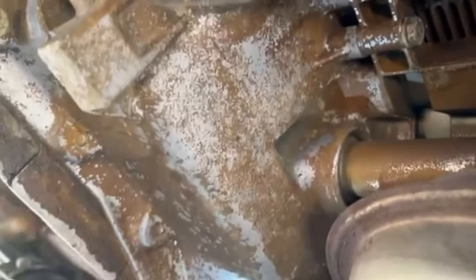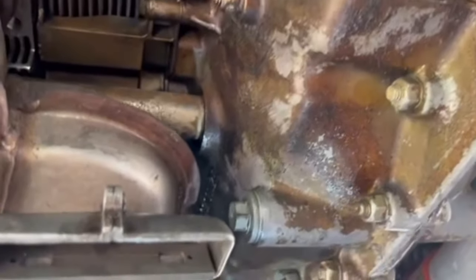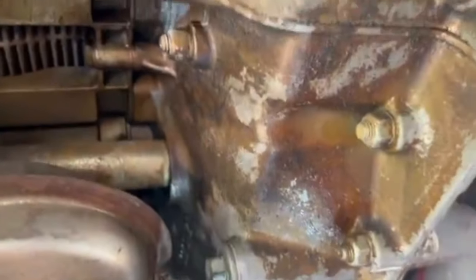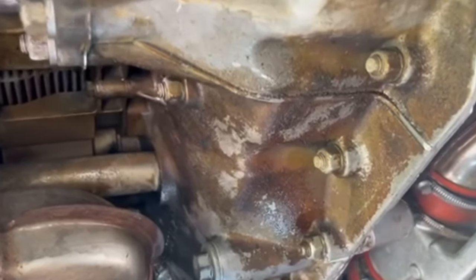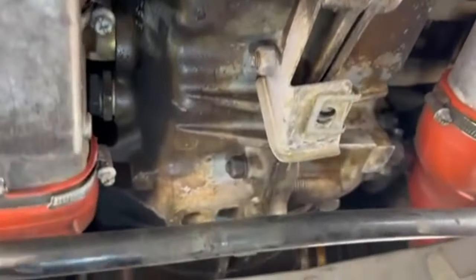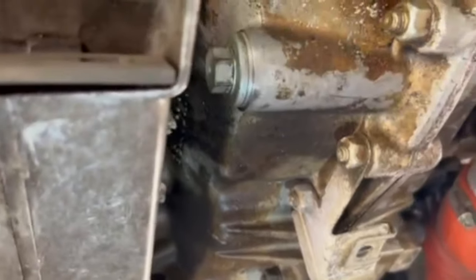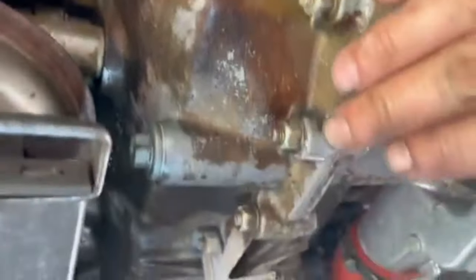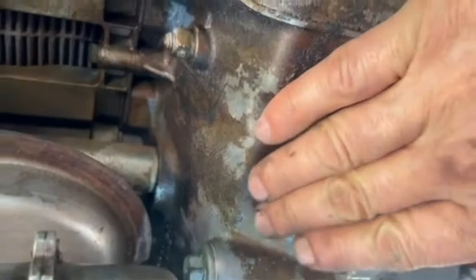Here we are underneath this black 1996 Carrera 4S, looking at bank 2 pushrod tubes — as you can see, they're totally dry. Bank 1 pushrod tube seepage: I would grade this on a scale of 1 to 3, 3 being the most extreme. This would be classified as a 1 — barely a 1 — because there's nothing dripping onto the floor. It's not actually even a leak; this is a seepage.